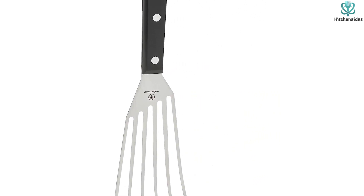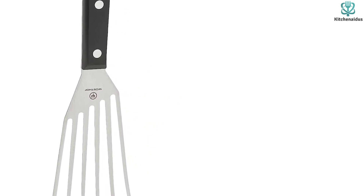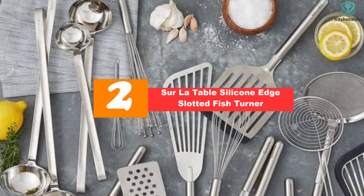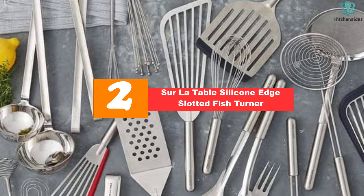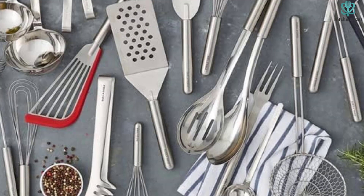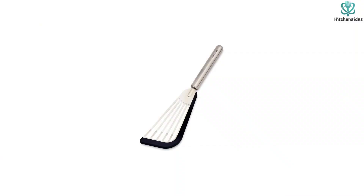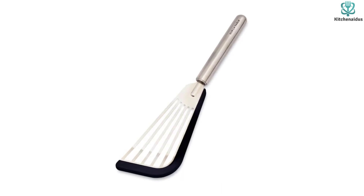Whether you've been looking for the best fish spatula on the market or seeking an incredibly specific gift, you can't go wrong with the very best. At number 2, we have the Sur La Table silicone edge slotted fish turner. A silicone-lined fish spatula is a necessity if you're particular about your cookware — easily scratched pans are even harder to maintain when metal cooking utensils are involved. A sleek silicone edging on the blade of this fish spatula saves you and your best pans from certain scuffing.